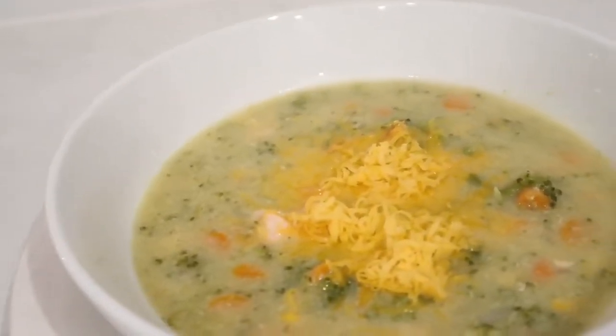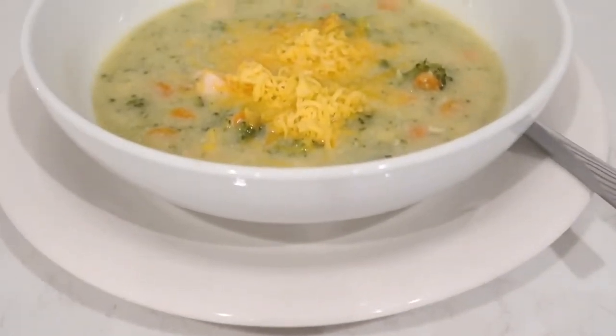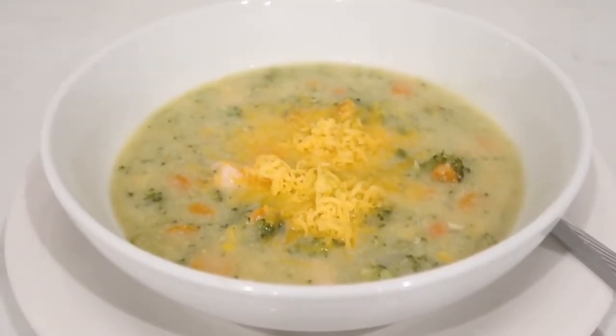In today's video I want to share with you a quick and easy crockpot meal for busy moms. What you see over here is chicken veggie chowder, and this video is in collaboration with two wonderful ladies here on YouTube.